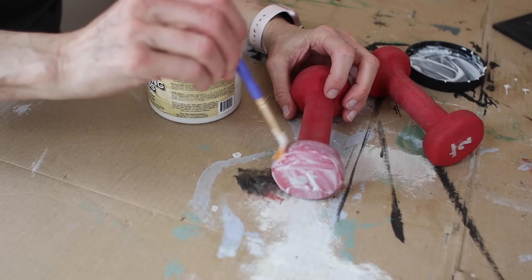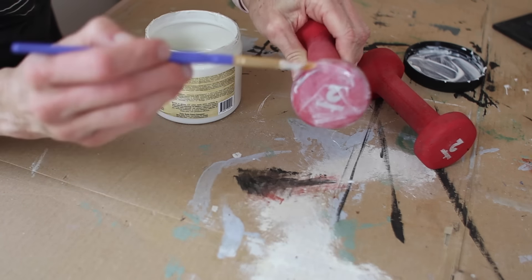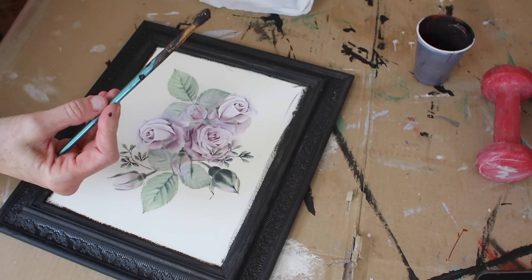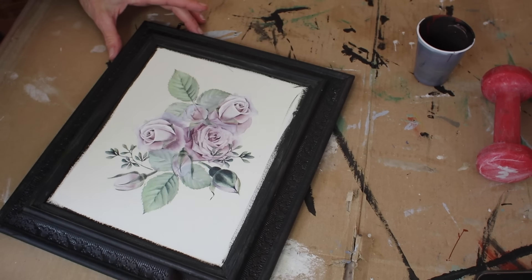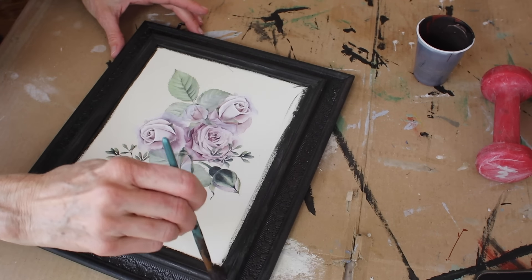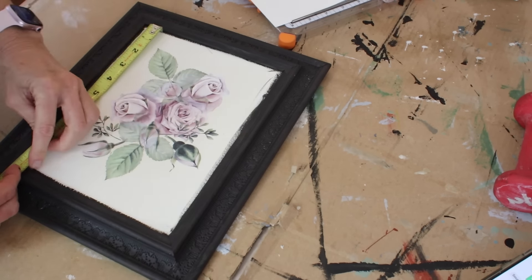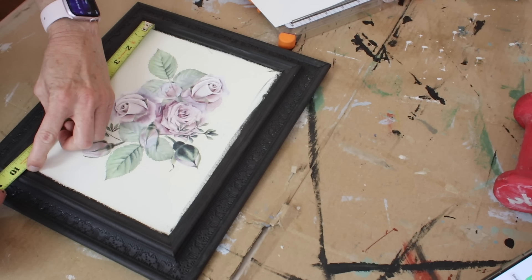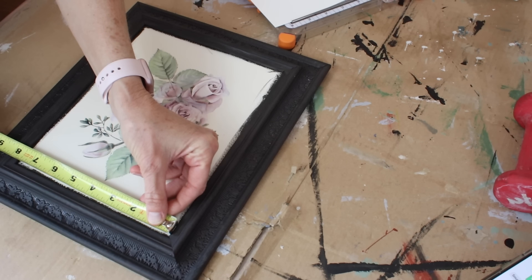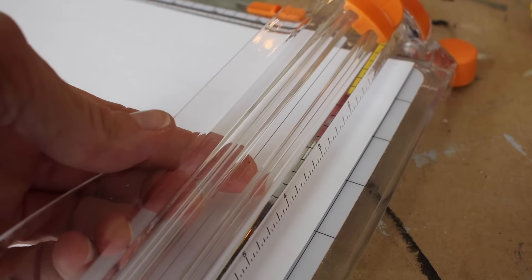Yes, those are hand weights. They're bright red, they're two pounds each, and they're ugly. I keep them in my bathroom and I don't want them red because they don't go with my decor, so I'm going to paint them. The first thing I thought would be best is to put a really good bonding primer on them, so I grabbed that Bonding Boss and gave them one full coat and a second coat later. While the hand weights dry, I'm going to go ahead and put the second coat of paint on this little frame. The second coat really enriches that color.